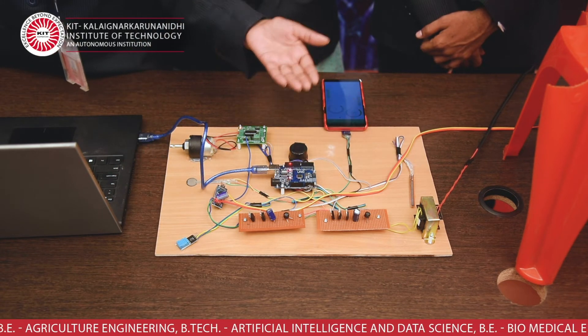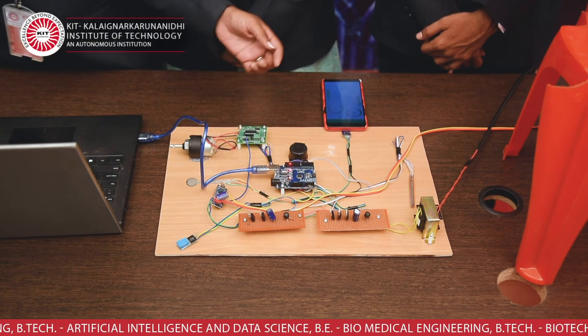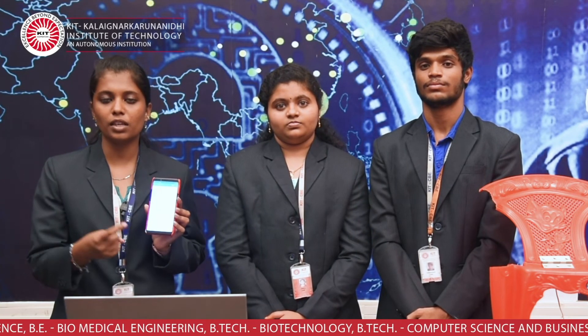This is the power unit. This is Arduino Uno, Arduino Nano, a motor, motor driver, and this is a buzzer to alert. We also use the Blynk application to communicate with this device. In this application, we get the notification about the chair's position using the Blynk interface. The demo will be given by my teammate Maniganda Surya.